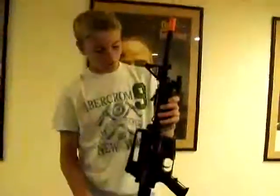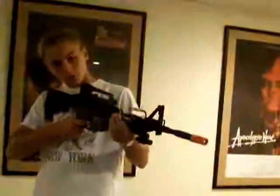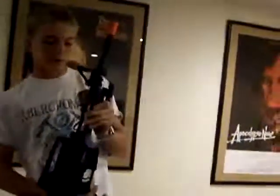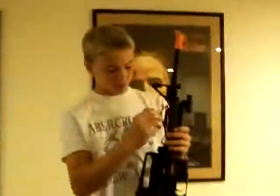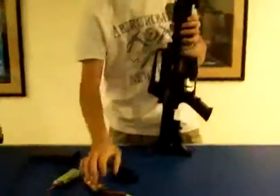I'm going to demonstrate. First, semi-auto. And full-auto. Not quite as fast of a firing rate as the AK, but a very steady fire rate. Very responsive trigger — the second you pull the trigger, that's the second the gun's going to fire.